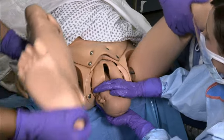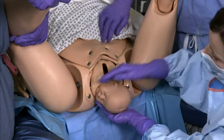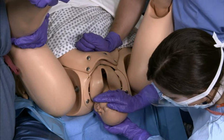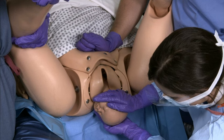Among the various maneuvers used to try and achieve vaginal delivery, McRoberts maneuver is often the first. Try to deliver the shoulder while assistants hyperflex and slightly abduct the hips. An assistant should also apply suprapubic pressure in the direction of the fetal head.